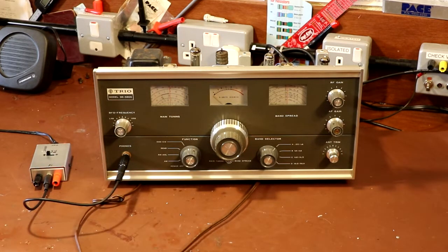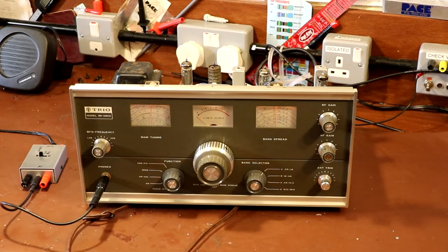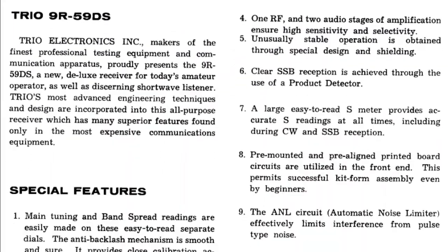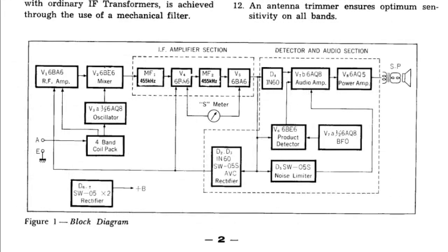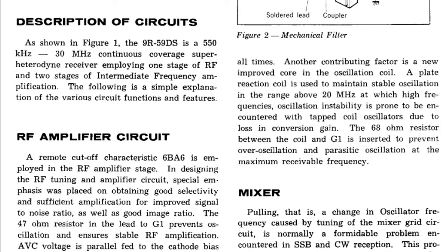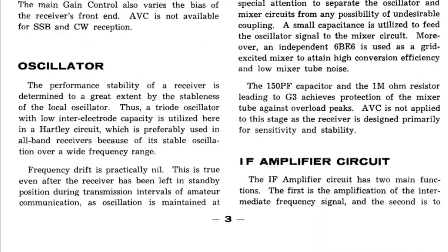Well, it looks like the first problem is operator error — we need to plug it in. Okay, let's switch on and let it warm up. These 9R receivers are actually very popular. They were made in quite high volumes. The reason they were so attractive isn't because they were great performers — they weren't. The response of these receivers is probably average at best. What made them really popular is the fact that they were relatively cheap by the standards of the day — at least affordable for many people.